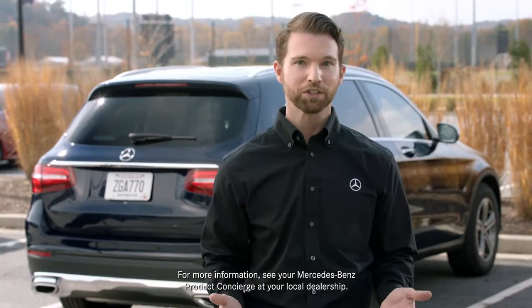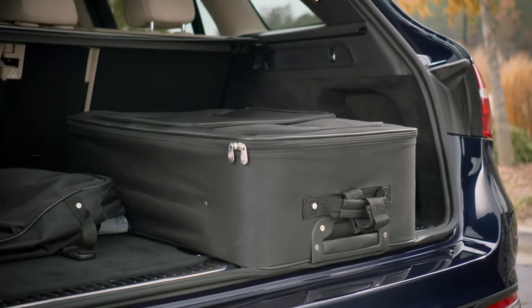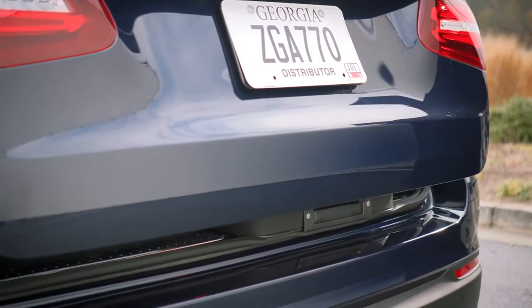The liftgate can also sense most obstructions while it's closing. When there's something in the way of the liftgate closing, it'll stop and reverse direction.